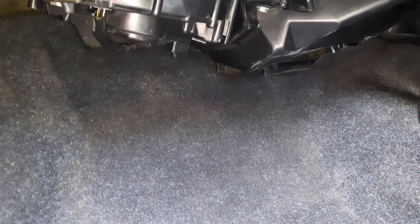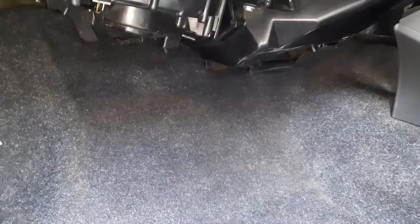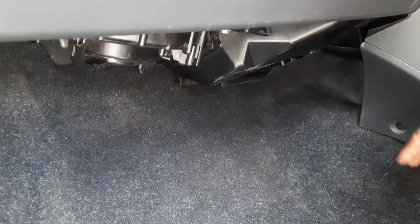Dear friends, in this video I am going to show you how to fix the water leakage under the passenger seat. This normally happens when the drain pipe gets clogged.